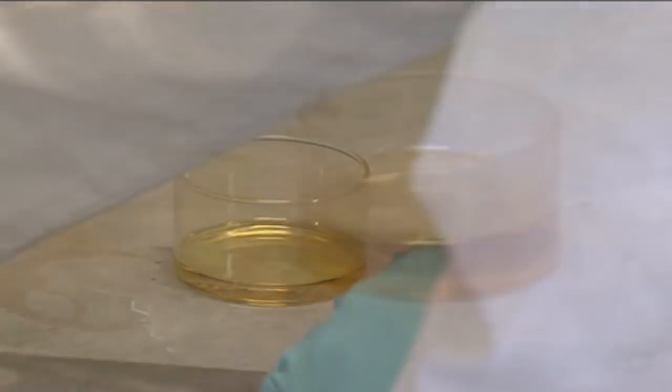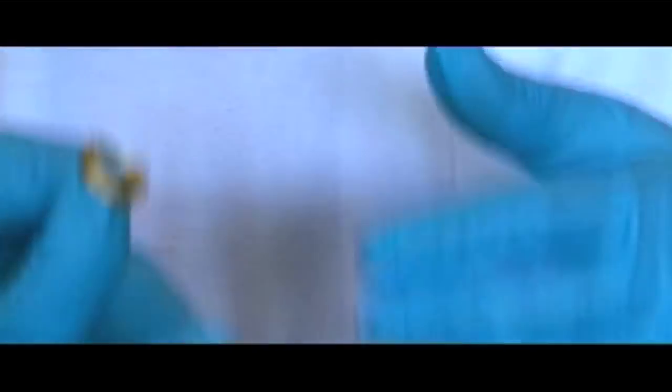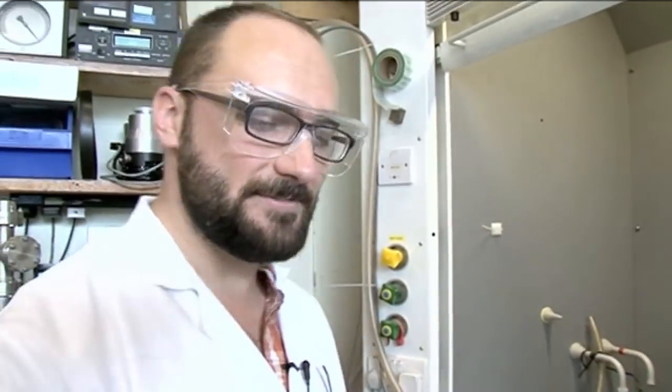Wow — those are the fumes that came off the nitric acid. Of course, we're using a fume hood because the fumes that come off the nitric acid are quite dangerous. Let's put some gold in aqua regia. For the gold, we're just going to use this ancient priceless Egyptian relic. All right, let's chuck it in there. Gold in aqua regia.